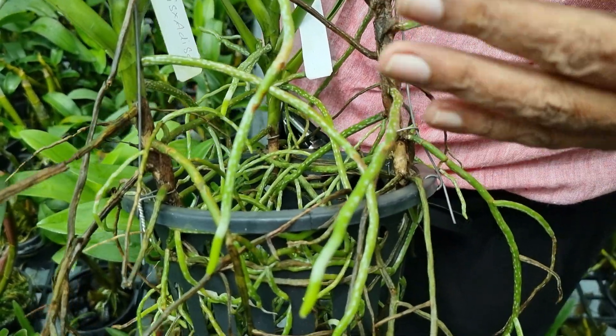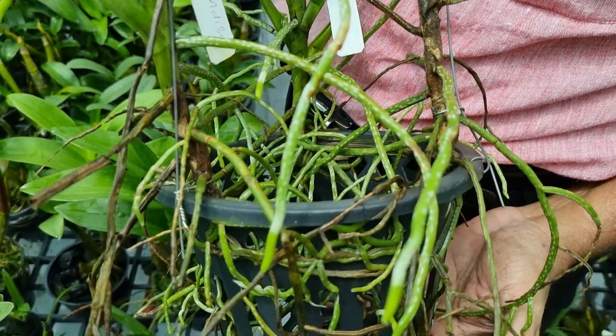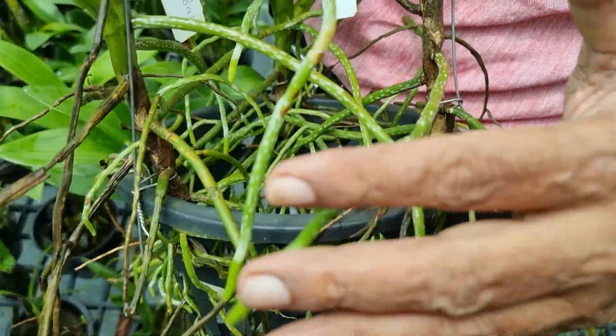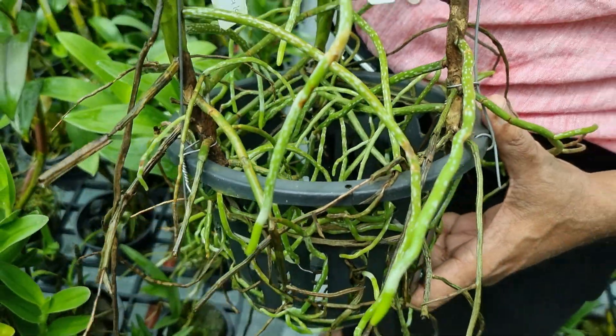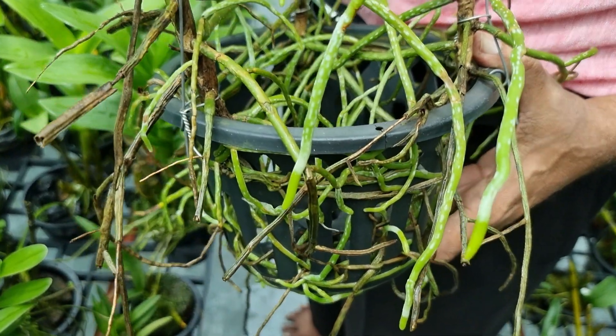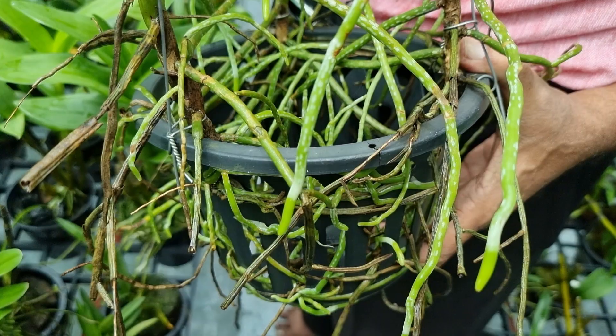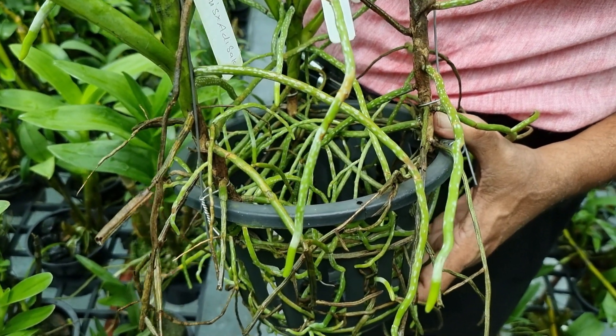As you can see, I am not using any medium for growing this Velithas Vanda. You can simply place it and tie it to the pot and a lot of roots will be produced and the plant grows very healthy. It can grow two, three, four or five feet long and it will produce flowers at regular intervals.